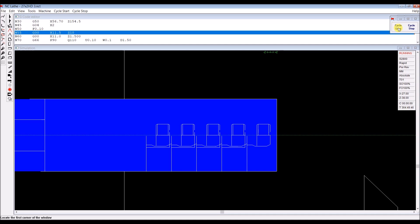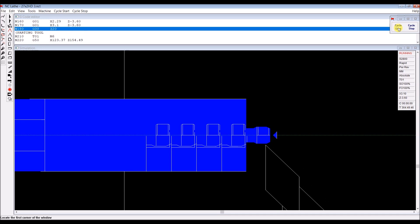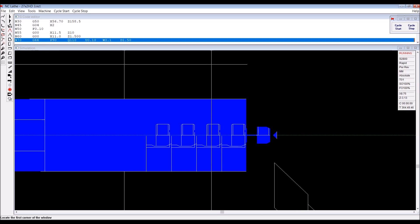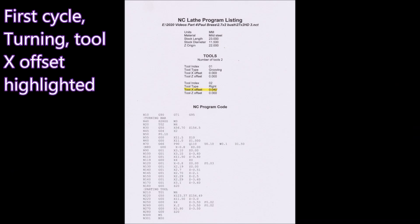Here's the simulation, and I'm not going across the face with that first set of stock removal cuts, and then we're parting it off. Now we go to the second phase, and in the simulation it's in the same place because all I've done is change the G50, which is the X and Z coordinates from home.